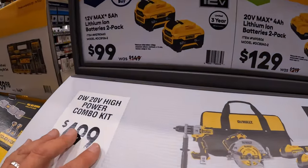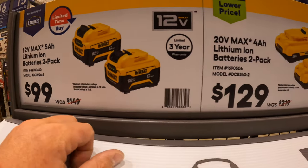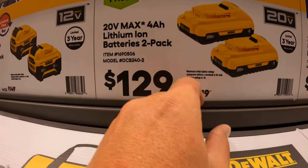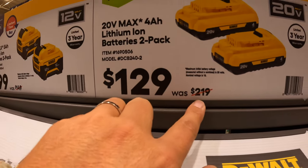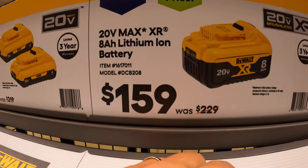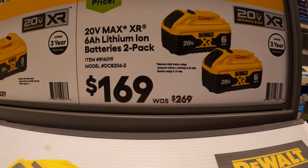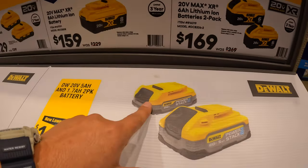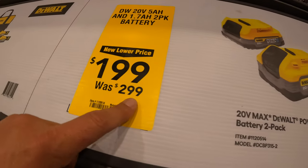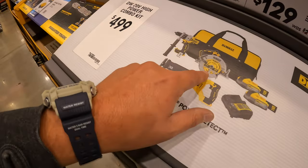They also have a couple of quick mentions. For $100, you get two 5-amp-hour 12-volt Extreme batteries. $129, you get two 4-amp-hour batteries with 21700 cells, was $219. $159, you get an 8-amp-hour XR battery with 21700 cells. Or $169, you get two 6-amp-hour batteries with 21700 cells. There's also a power stack deal — 1.7 amp hour and 5 amp hour for $199, was $299.